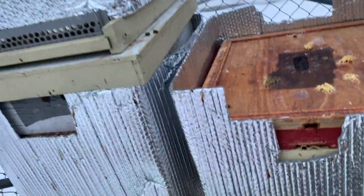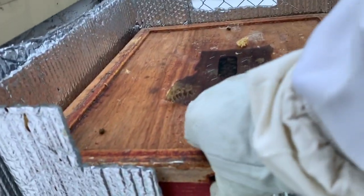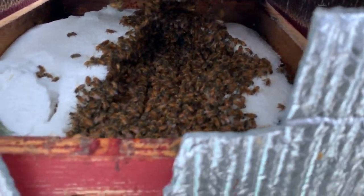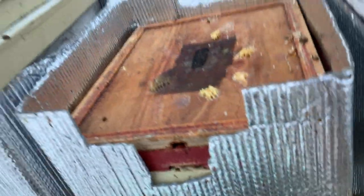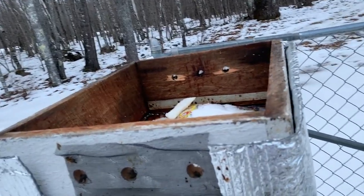Hive number seven — you can see the bees right down in there. I just want to see how much food they've got. This hive was out flying around quite a bit the other day. Looking good — look at that, beautiful, just like we want to see. Seal it right back up, leave it alone.